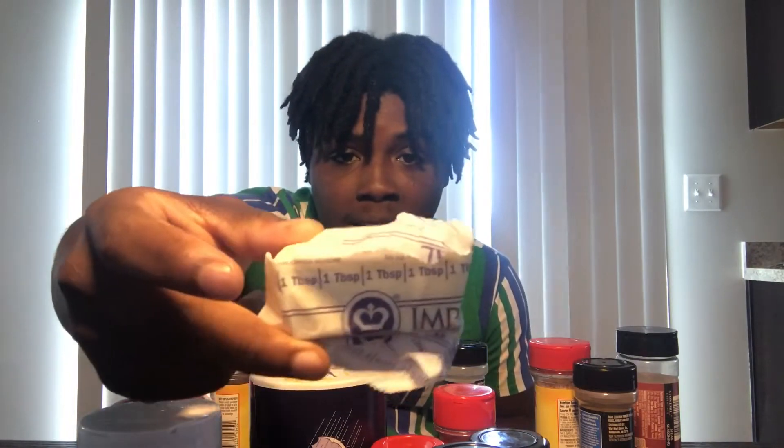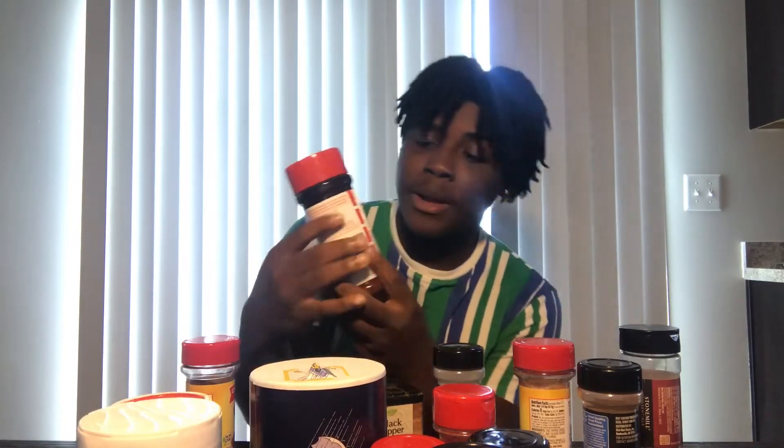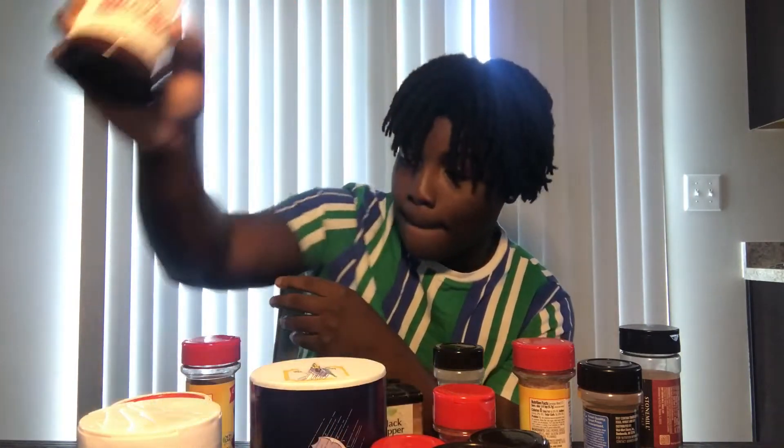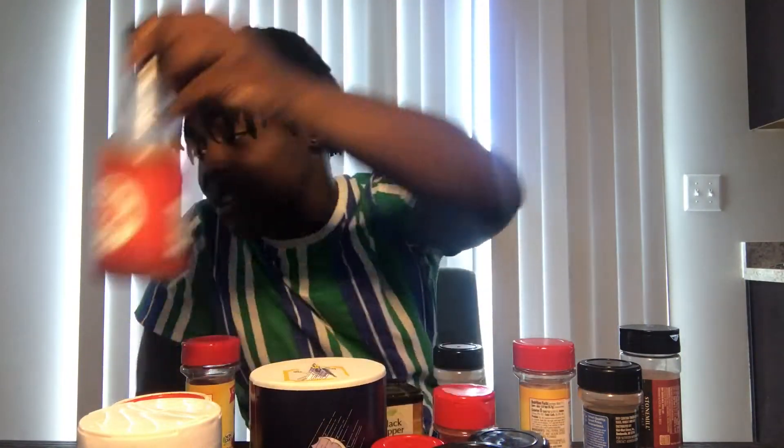Next we got butter — let me go see if we got butter. Okay, we do have butter. Next ingredient is seasoning salt. There's a big old bottle sitting right in front of me — we do have seasoning salt. Last and not least, the ingredient is hot sauce. We do have hot sauce.